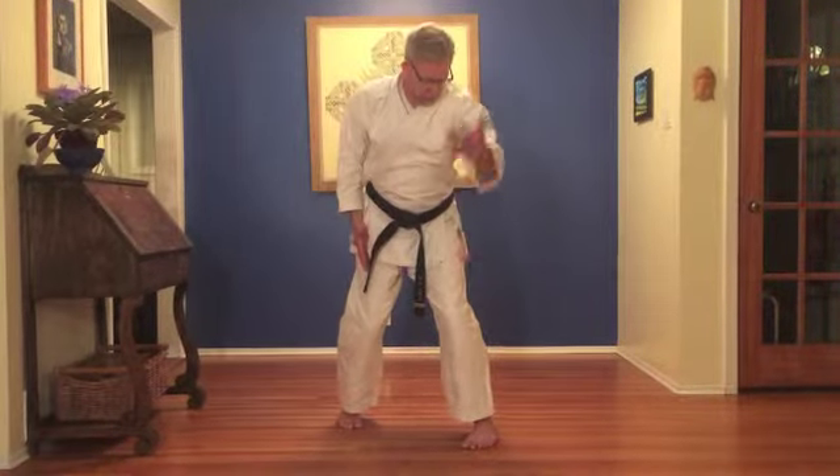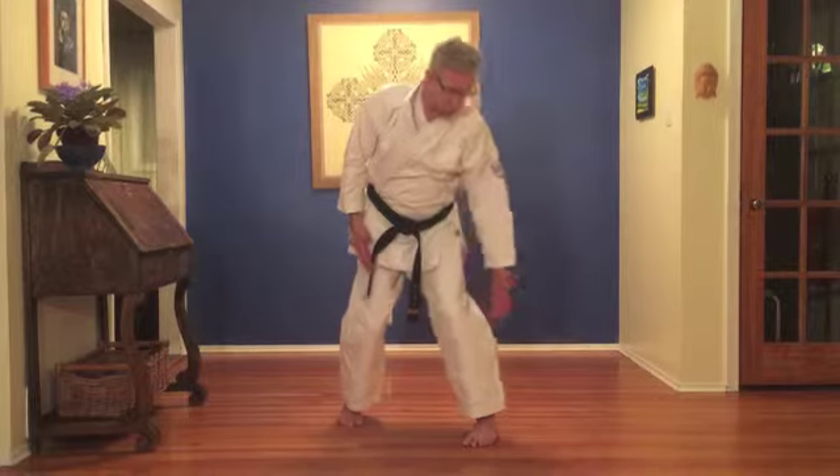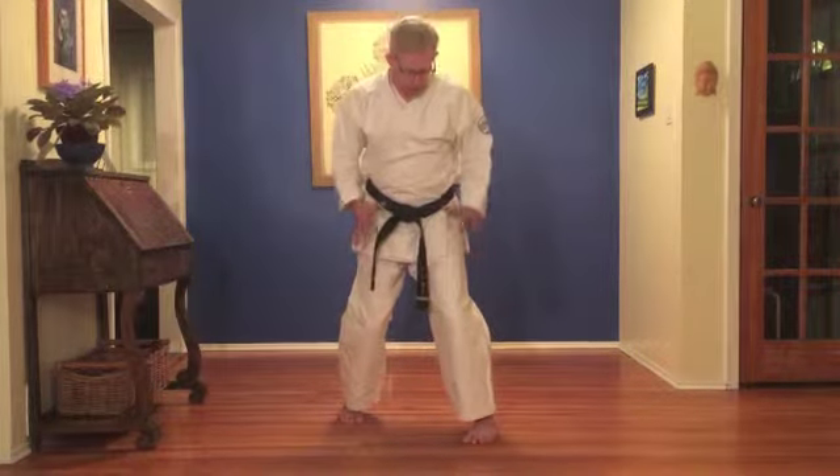That same principle applies to the legs. If they're in a good position, they're solid for impact from either direction, but there's a little bit of play. And that play can be exploited to come up strongly and to drop strongly.